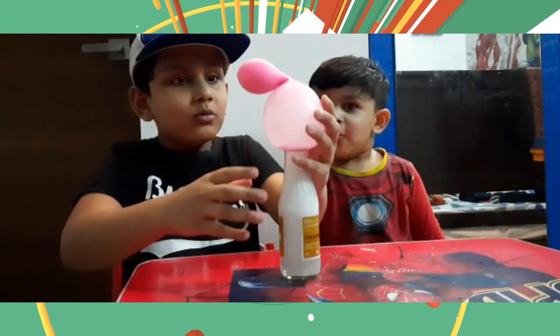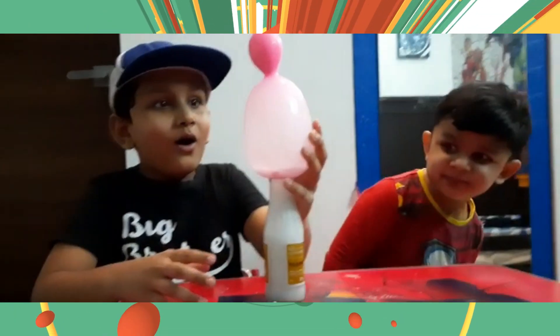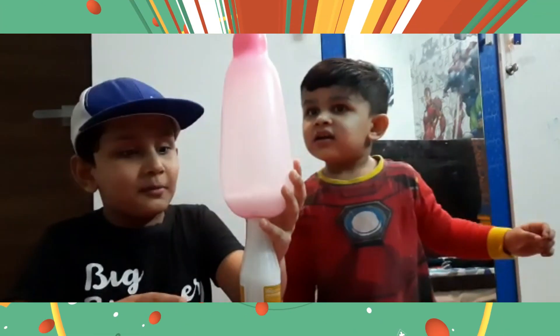Whoa! Mom, it's the biggest bubble ever! That's the biggest!